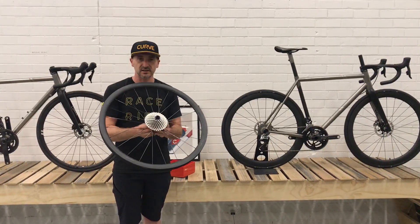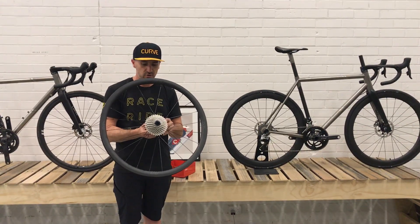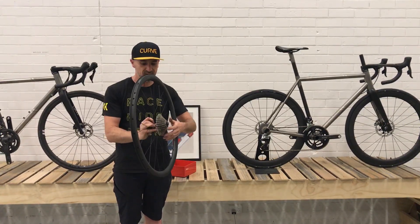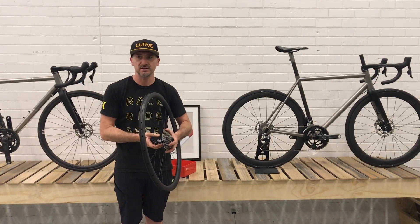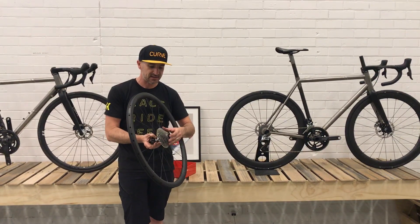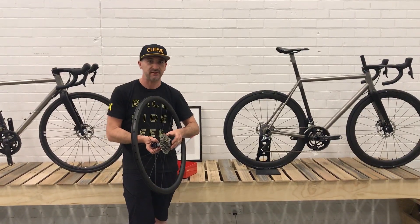The reason why I wanted to put this video up was to show the DT350 hub and why we've chosen them as our hub of choice. I just had a customer call up who accidentally dropped his wheel, and he said his wheel fell apart — or his hub fell apart.